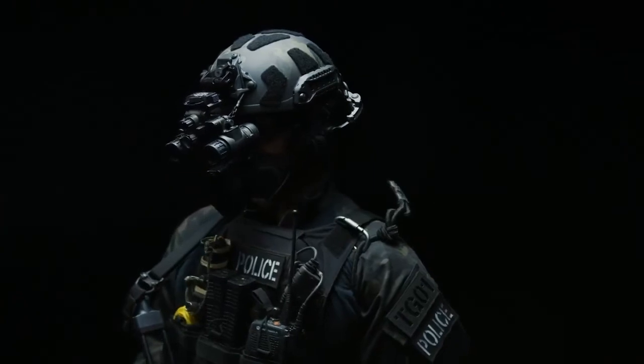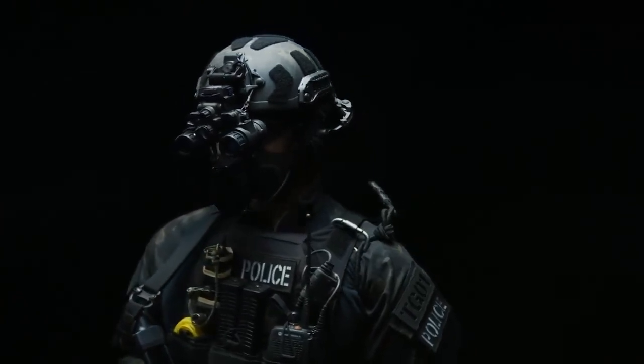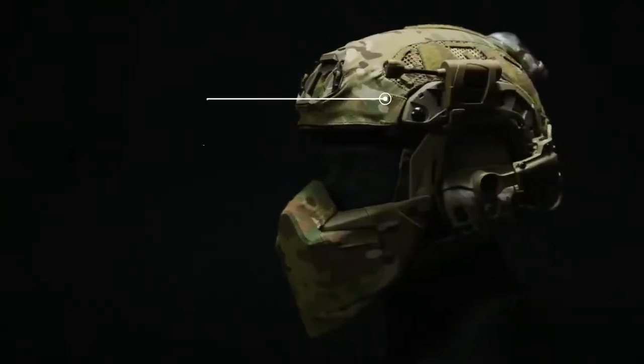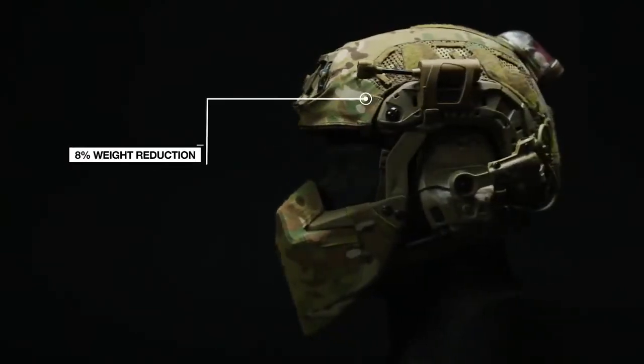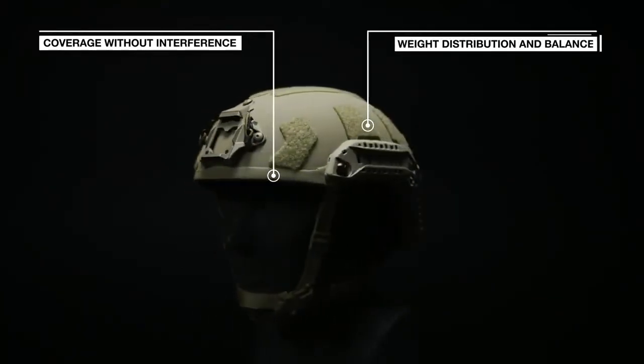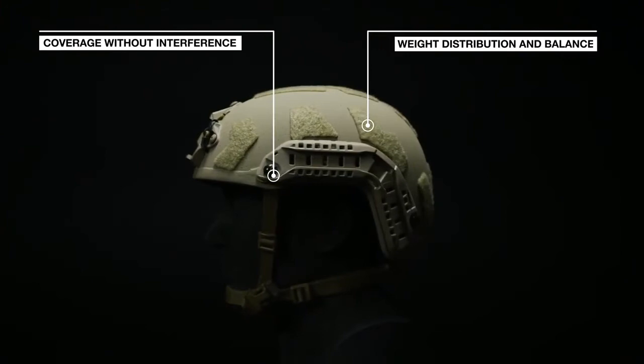This helmet is a high-performance evolution of the OpsCore Fast MT Super High Cut Helmet, with an 8% weight reduction while maintaining compatibility with legacy fast accessories, critical coverage without interference, and optimizes weight distribution for increased stability and balance.